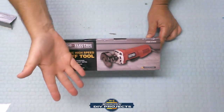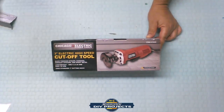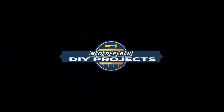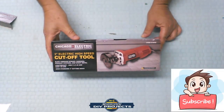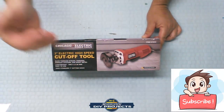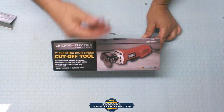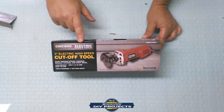Hello everyone and welcome back. Today we're going to be doing a review of the Chicago Electric 3-inch cutoff tool. Welcome back to the channel — if you're new, hit that subscribe button so you get notified of future videos, whether it be tool reviews, DIY projects, automotive projects, home improvement projects, trips we take, whatever the case may be. Join the channel — you'll be happy here with the great group of people we have.